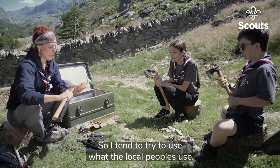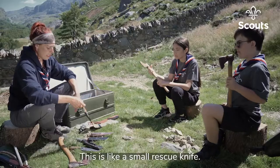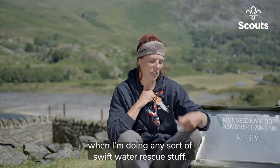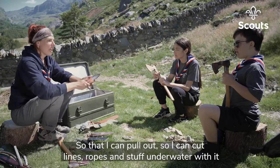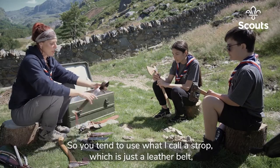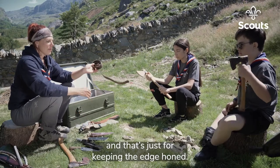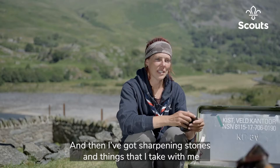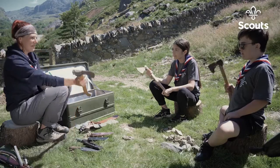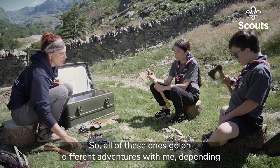I tend to try to use what the local peoples use. This is a small rescue knife — when kayaking it sits on my buoyancy aid, and when I'm doing any sort of swift water rescue I can pull it out to cut lines, ropes, and stuff underwater. Keeping it sharp: I use what I call a strop, which is just a leather belt for keeping the edge honed. I've also got sharpening stones to get rid of any dinks, because I'm bad at hitting rocks and destroying the edges of the blades.